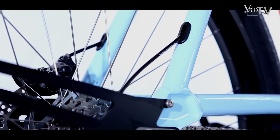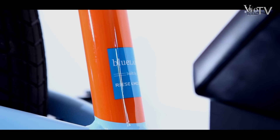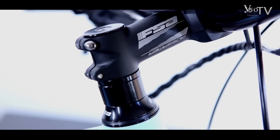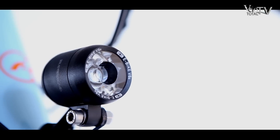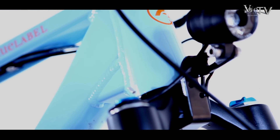Die teils unverkleideten Ausgänge für die Kabel werden in Serie bestimmt verschlossen, ebenso wie das CE-Zeichen in Serie ergänzt wird. Super sind die hochwertigen Teile, besonders die Beleuchtung. Weniger schön sind die teils ungleichmäßigen Schweißnähte.